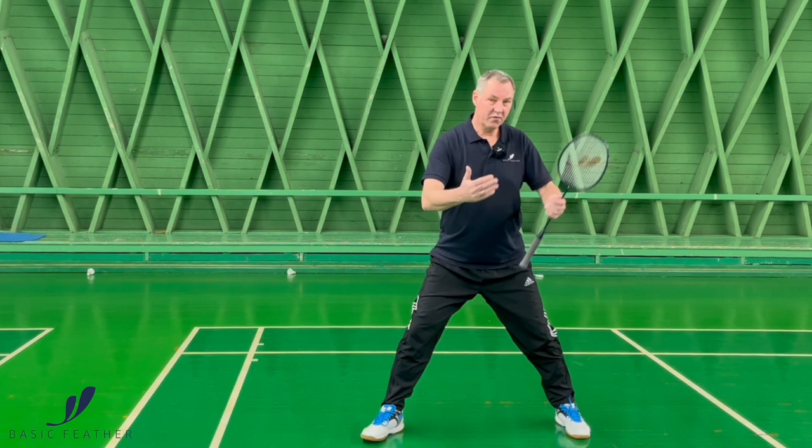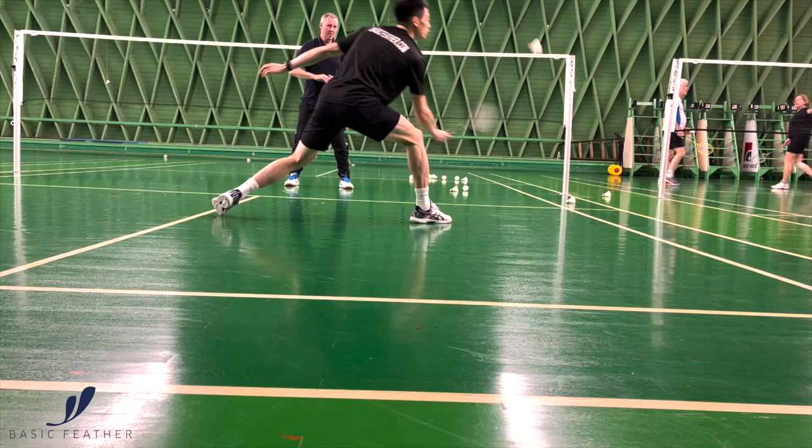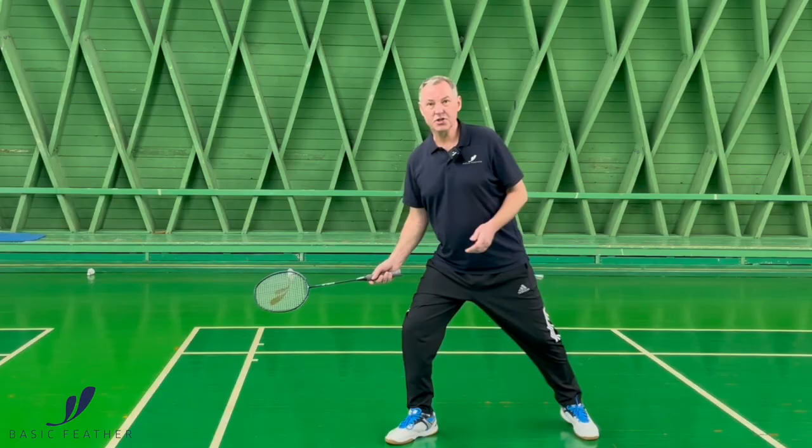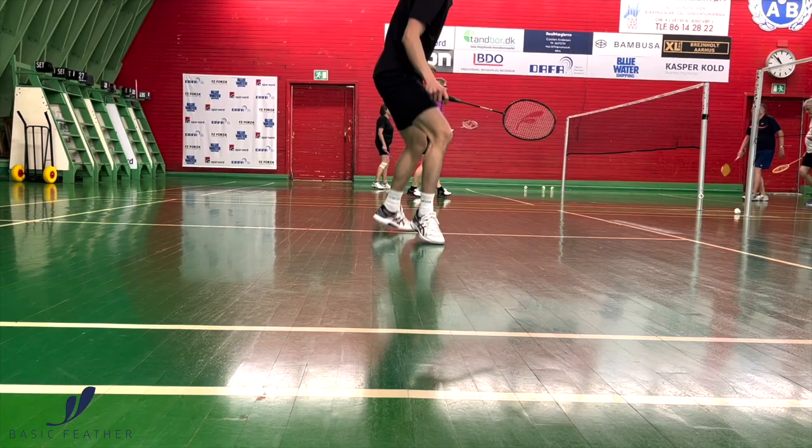That is when you are anticipating well, and also when the shot from your opponent is not all the way to the sideline. You don't need to move all the way out — it's enough just to make that lunge on your right foot and then block the shot or whatever you want.